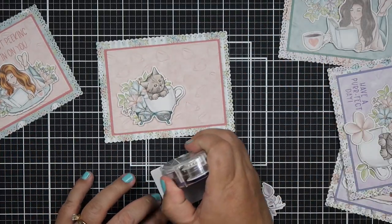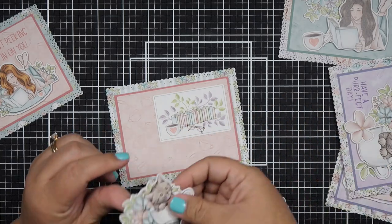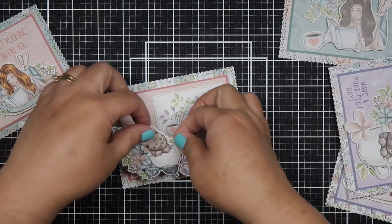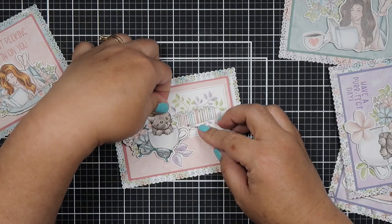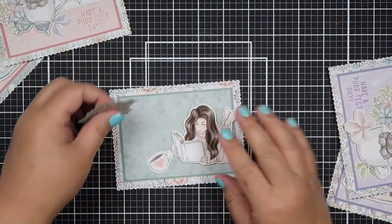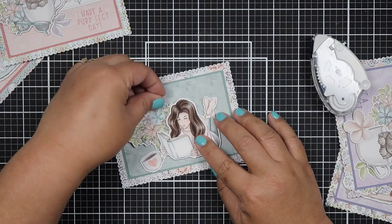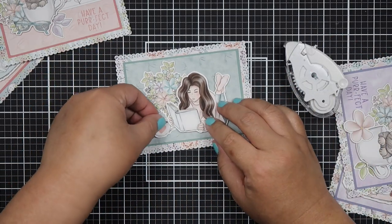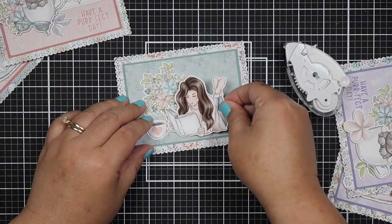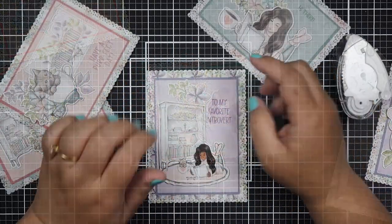This color is called Rococo Rose and I'm using Stampin' Up ink pads. This card says 'just peeking on in on you.' One of my favorite sentiments from this set is 'to my favorite introvert' — I'm actually an introvert in real life. Let me know in the comments if you're an introvert or extrovert. I'm also a homebody, so maybe that's why this ephemera speaks to me.